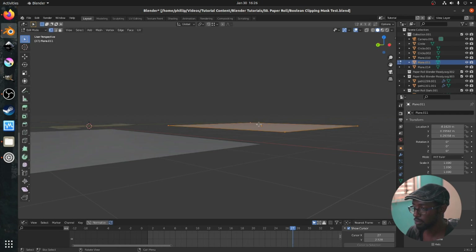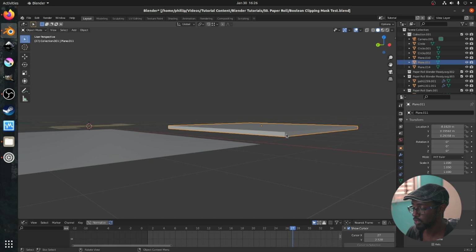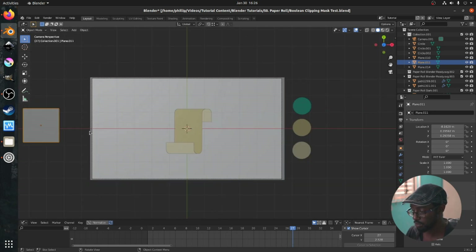Then we're going to press Tab to go into edit mode, and automatically all the vertices are selected. Then we're going to press E for extrude on our keyboard. We're going to make sure it's extruding on the Z axis — press Z. You'll see the blue line, and that tells you that you're extruding on the Z axis. Pull this down just ever so slightly — just enough. This is usually about the thickness you need when dealing with a flat SVG. What we're actually doing is making this box a clipping mask.